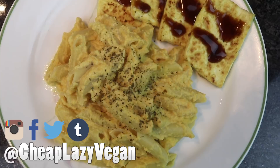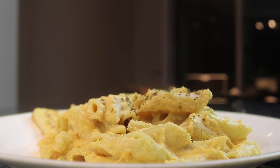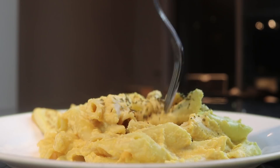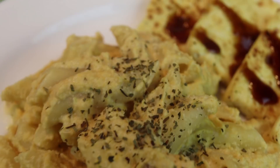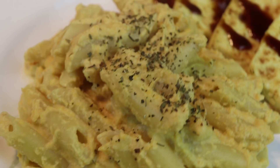Hello my beautiful friends and welcome back to Cheap Lazy Vegan. Today I'm going to be showing you guys the easiest pasta recipe ever, because we are only using five ingredients to create this pasta dish. Yes, you heard me correctly — only five ingredients to create this delicious, flavorful, satisfying, and creamy butternut squash pasta. I hope you guys are hungry because you're going to want to eat all of it.